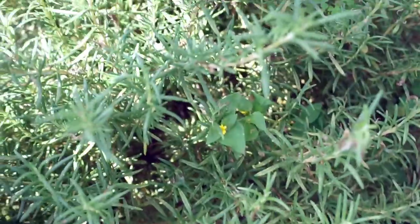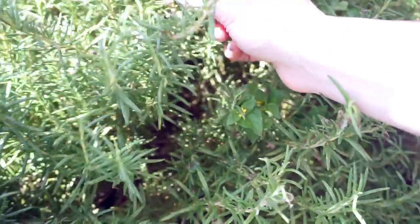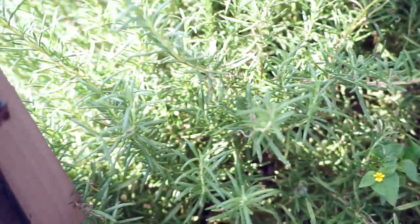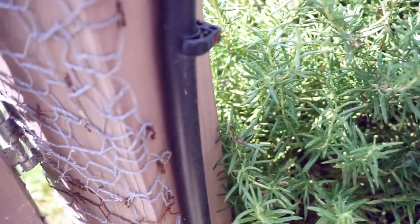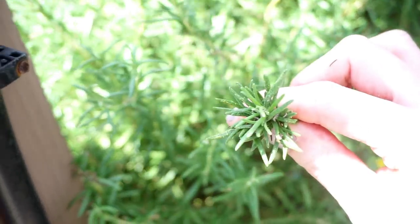Here's our beautiful rosemary plant — it's doing great. Just going to pick a couple of sprigs off of that. We don't need that much; if you've ever had rosemary you know that it's very strong, so I'm actually just going to pick one right here.